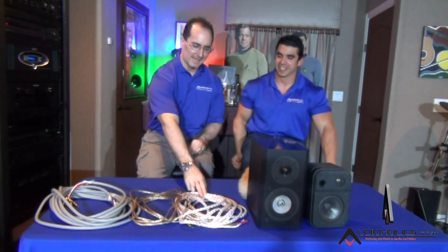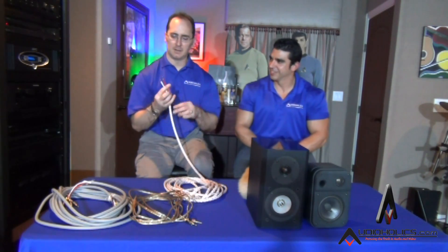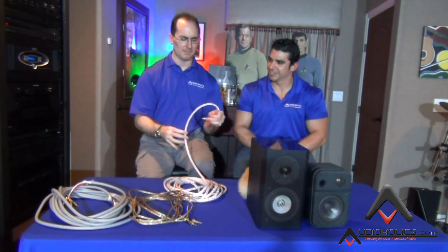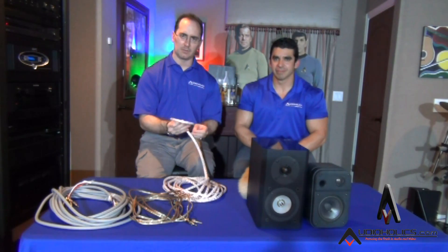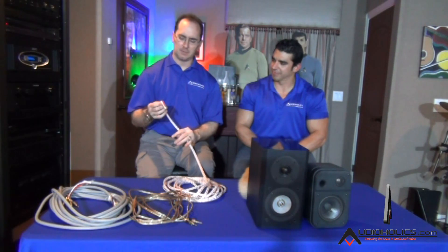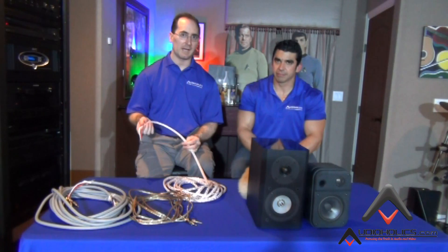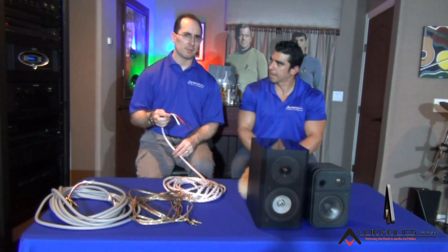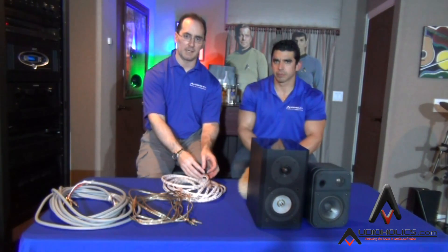First of all, I've got a speaker cable here from a company called Kimber — this is the 8TC cable, very low gauge, very low inductance, very low resistance, and it's basically a braided cable. You could braid your own cable or get a bunch of Cat5 and twist them together to get the effective gauge down. It's a lot of work though, so I'm going to show you how to terminate and make a basic zip cord cable.